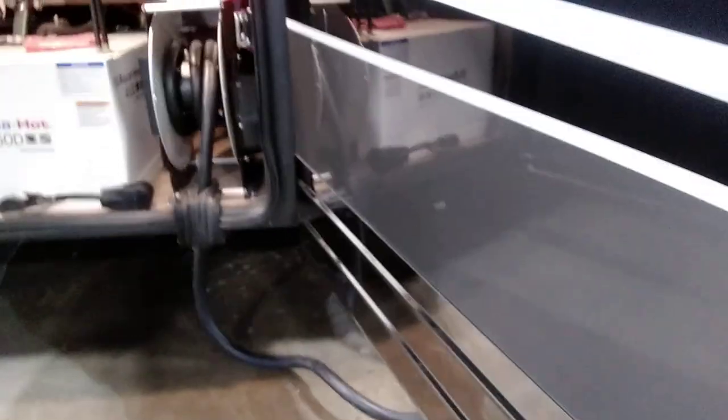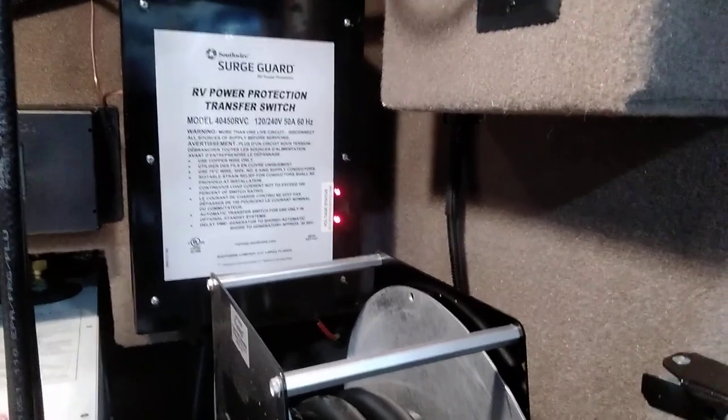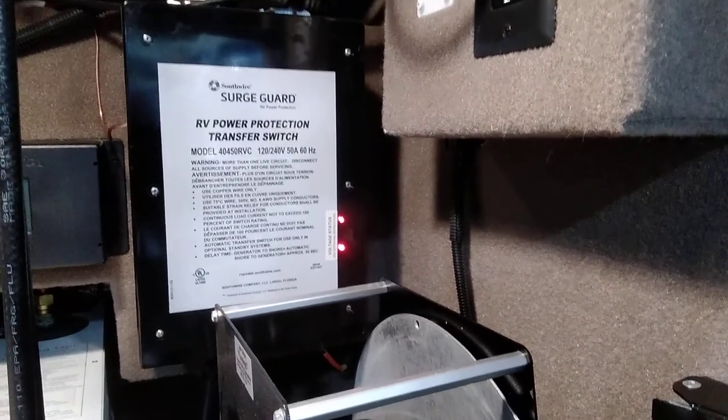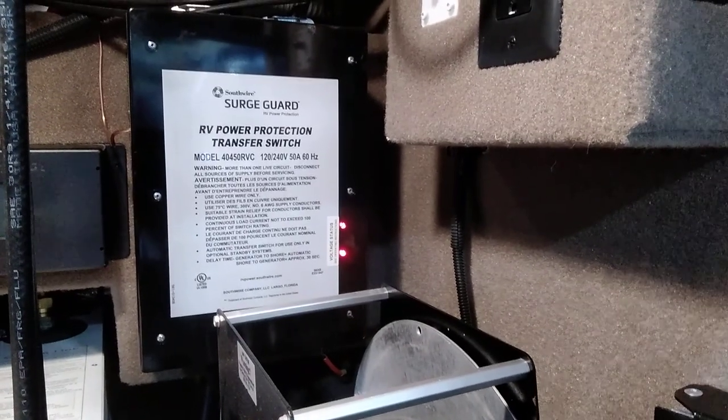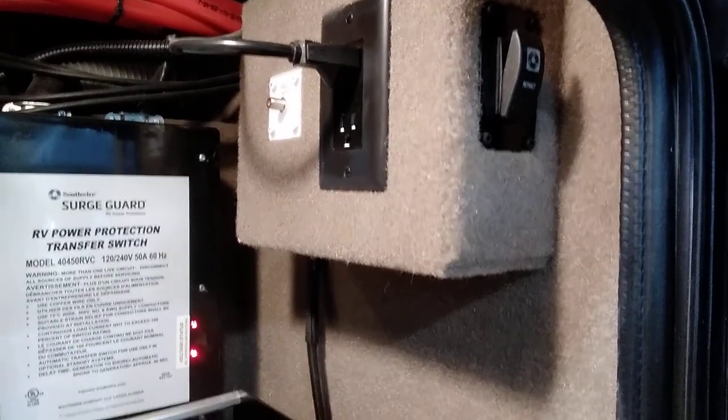In here we have our power cord reel — this is the 50-amp reel. Behind it goes into the surge guard transfer switch. Even with surge protection built in, we highly recommend getting a good quality inline protector, because if this unit takes a big surge it's designed to blow up and protect your coach. Up here is a cable TV hookup, a 110 hookup, a plug going to your vacuum cleaner, and that switch is for your power cord reel.